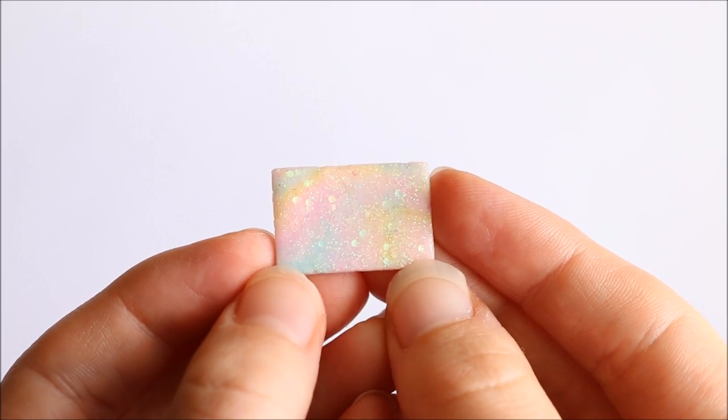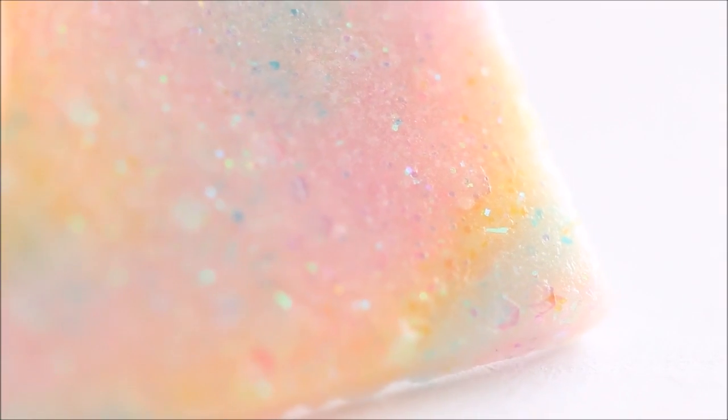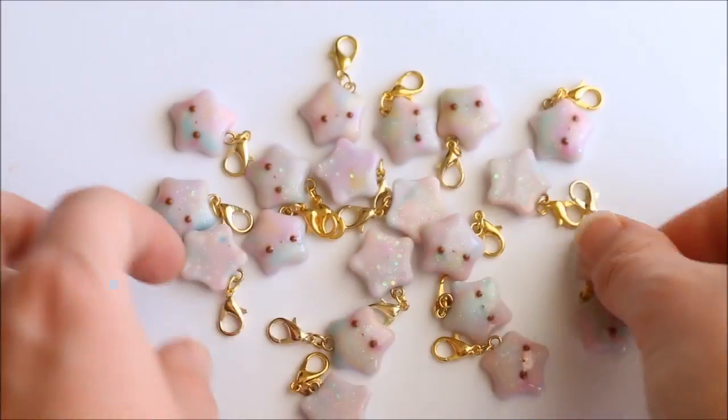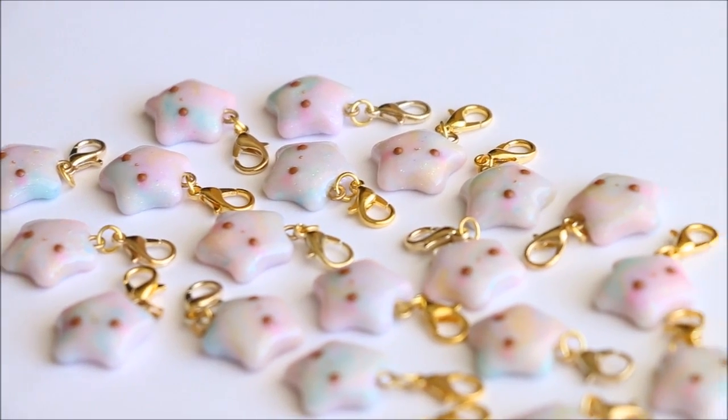This is a small sample I went ahead and baked according to my package's instructions, and as you can see the colors do darken up a little. Here are also some little kawaii star charms that I made using the clay, and these star charms are actually the reason I'm making this video because I got a lot of requests when I posted a photo of them onto Instagram.